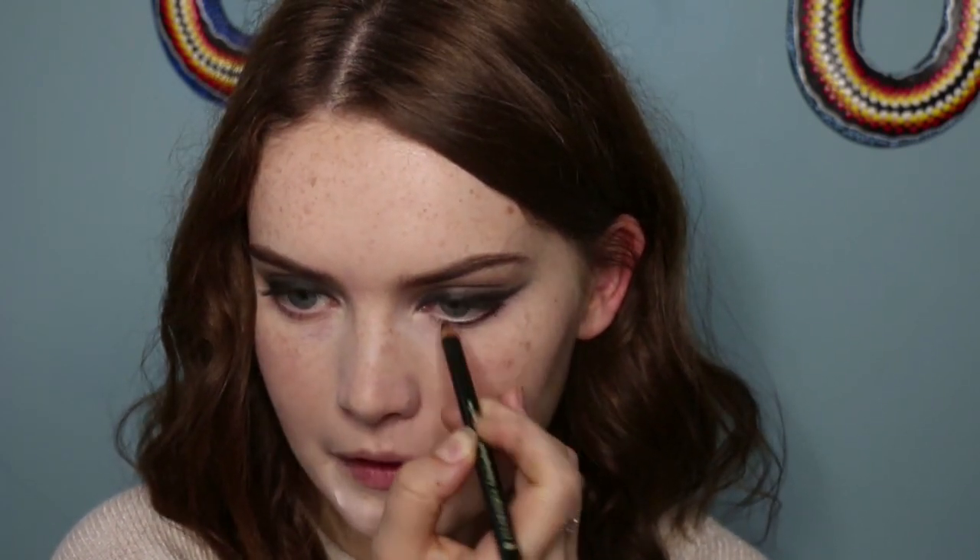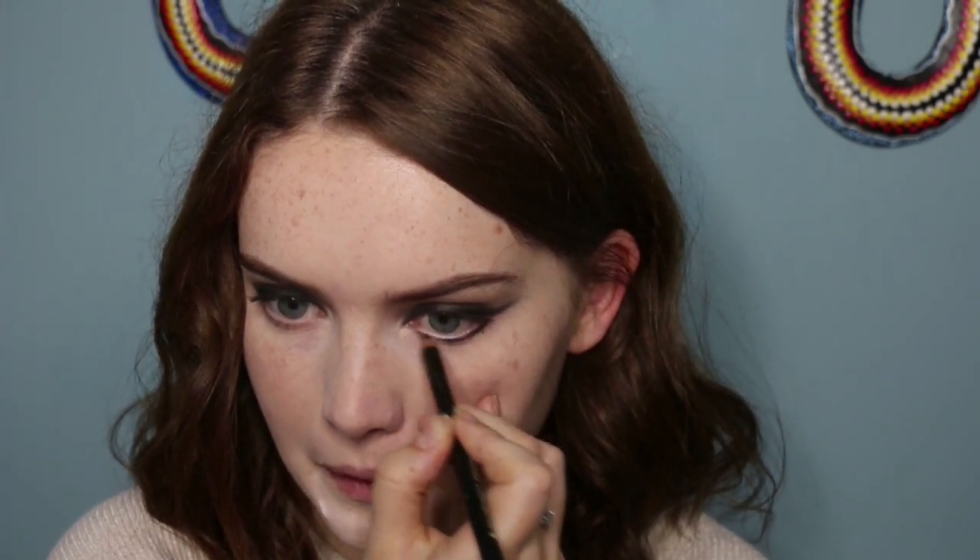For the lower lash line, I'm going back in with the pencil again just to map out where I want everything to go. I take it right into the inner eye duct and also use it in my waterline to tie the look together. Then going back in with the Kiko brush and the black eyeshadow, smudging it out and smoking it out ever so slightly. I take a fluffy brush just to diffuse out the edges, and I'm also connecting it to the winged out section so it wraps around the entire eye.